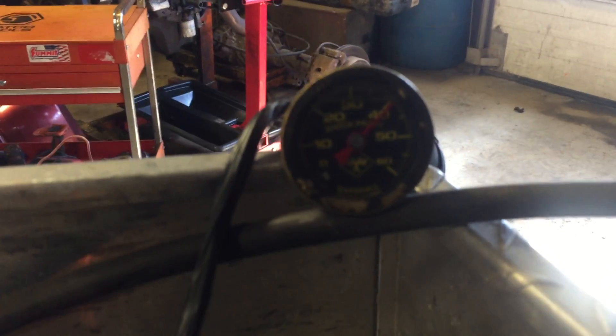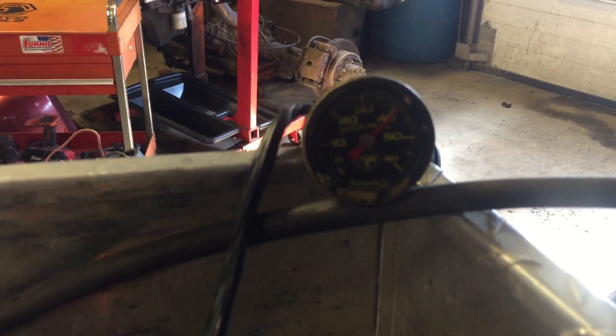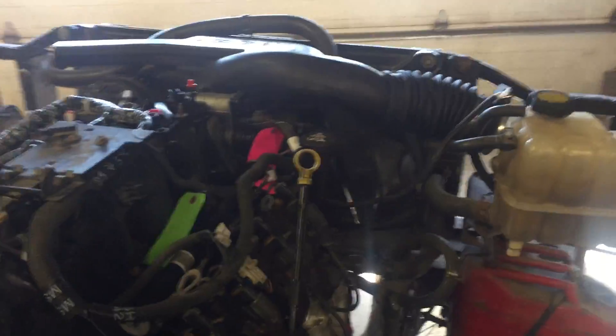Oil pressure fully warmed up — coming in, let's see if we can see the gauge. Just a hair above 40 pounds, right where we like to see it, sitting here idling away for a little while warming up.